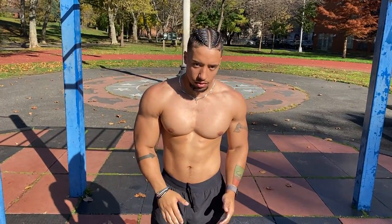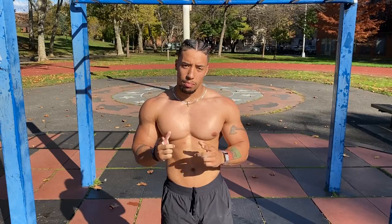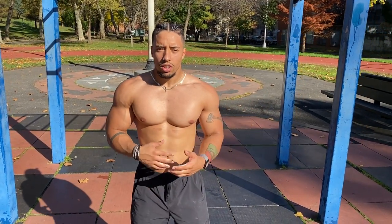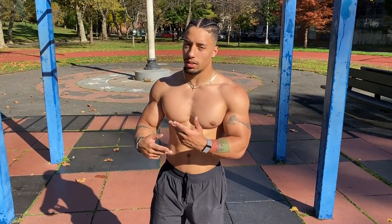What's up guys, today bringing you a tutorial on how to get a bigger back. The key point I want you guys to focus on when it comes to getting a bigger back is volume. Volume is when you're working out and doing a certain amount of reps and a certain amount of sets. I want that volume to be as big as possible so I can get my back as big as possible.